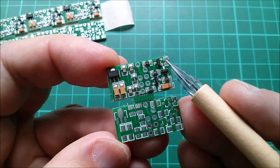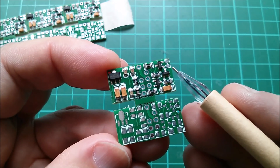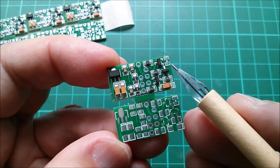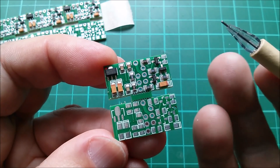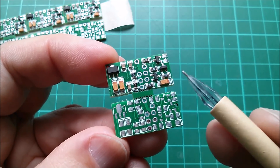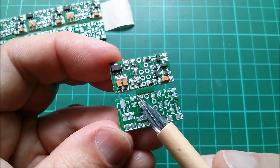You'll notice there's a component that hasn't actually been fitted. This is essentially a 1N4148 diode in surface mount type. That's because I picked a component when going through my bill of materials that doesn't actually fit on this footprint, and because it doesn't fit, JLCPCB didn't fit it when they came to do the surface mount assembly.